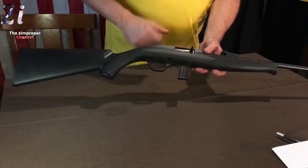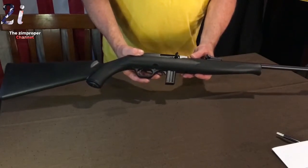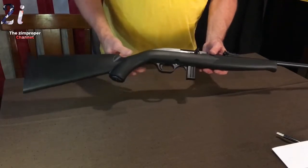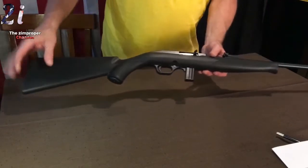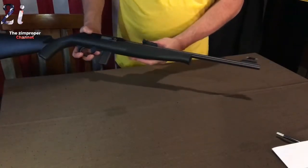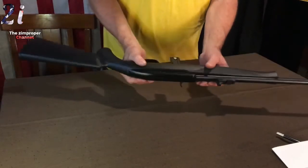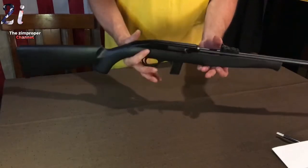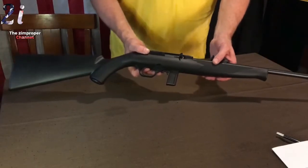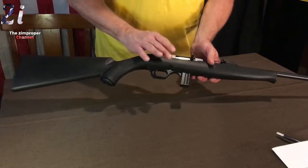This is the standard 10-round Mossberg Plinkster, but you don't need any more than that because this Mossberg Plinkster will blow your head clean off. I got the basic edition with a synthetic stock — $118 at Bud's Guns. As you can see, the gun's in pretty good shape. It's just a knockabout Plinkster 22 rifle I picked up to throw in the back of my car, though I'm hoping it shoots premium.